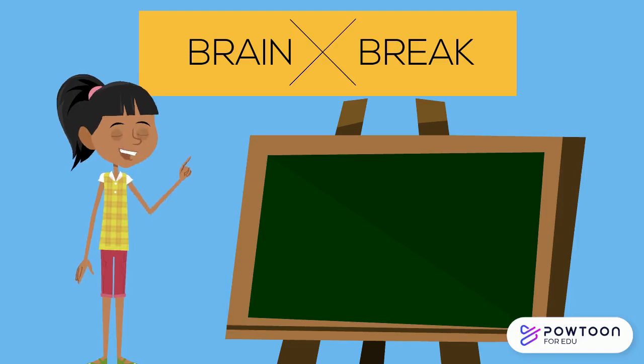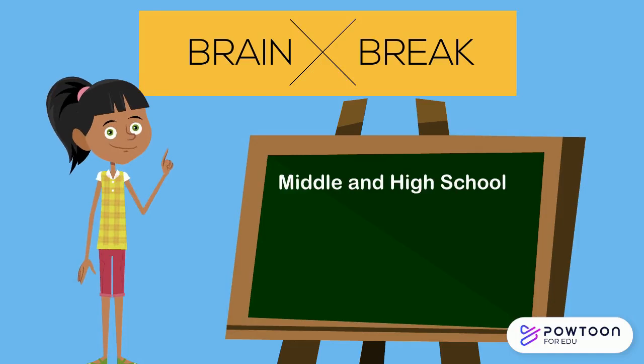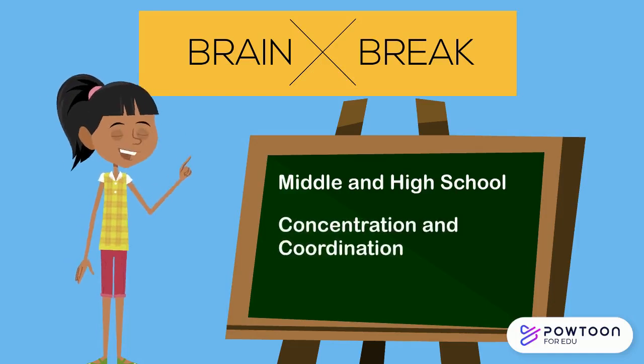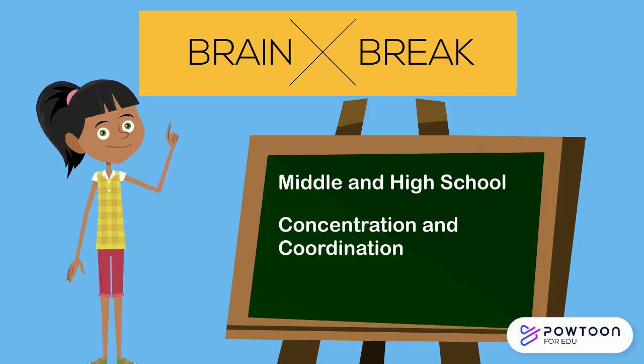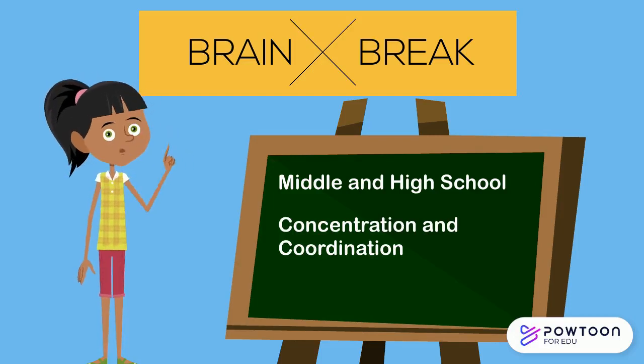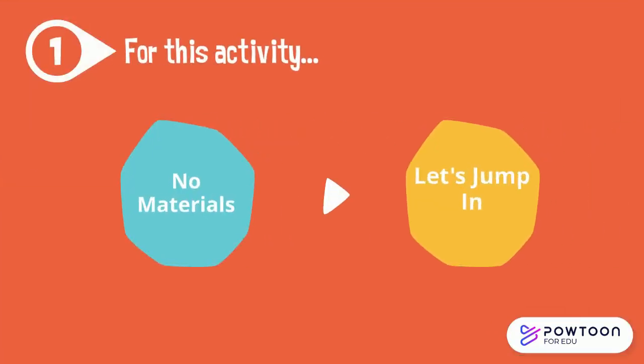In this video, I'm going to demonstrate a brain break activity that would be great for middle and high school students. This will be a fun and quick way to challenge your concentration and coordination. Remember that brain breaks are just what they sound like — a break from whatever it is you're focusing on, and the goal is to re-energize your brain. For these activities, you don't need any materials, so let's jump in.